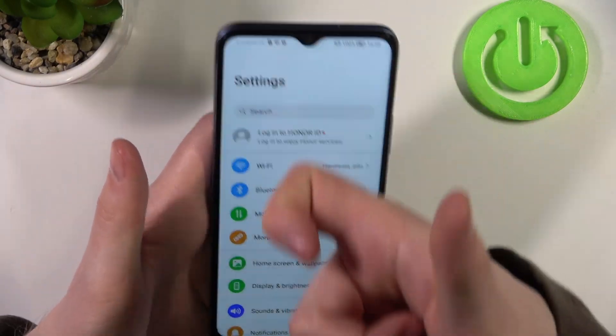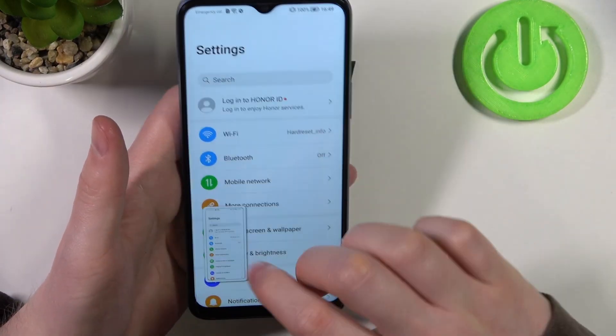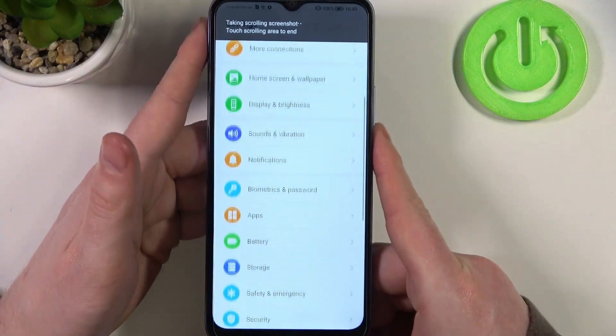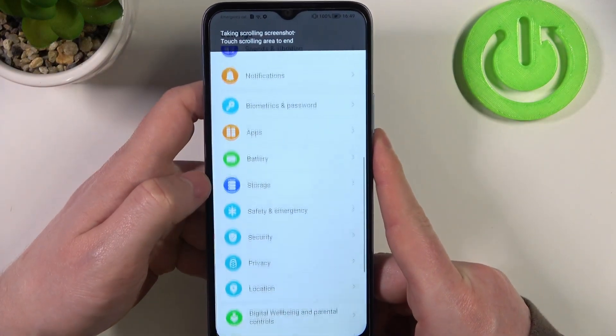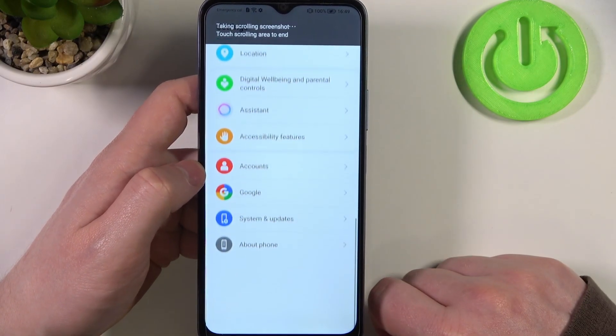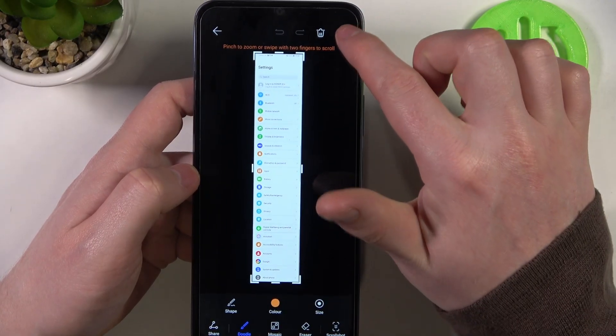Sorry, that's kind of tricky when you need to pick up your phone all the time for that. So we need to swipe down and it will begin scrolling down the entire page. When it reaches the bottom you should see your screenshot and then save it.